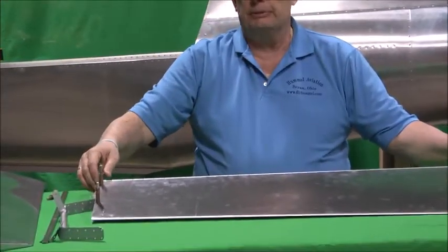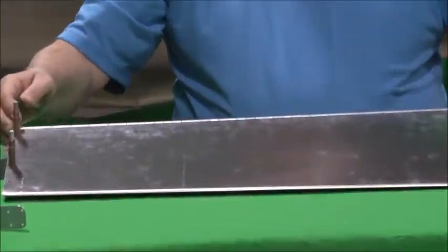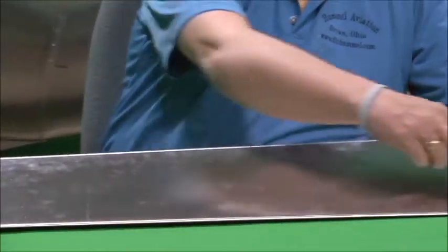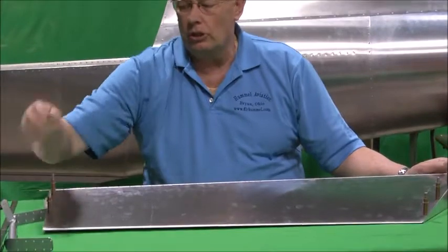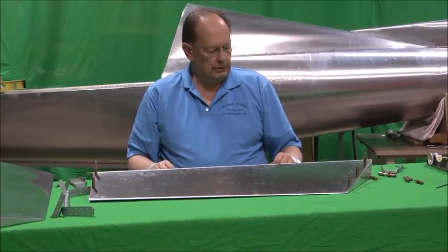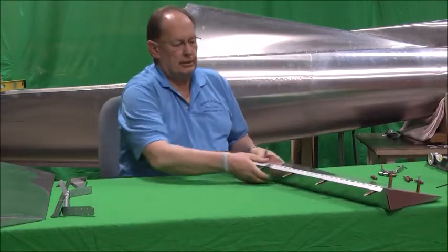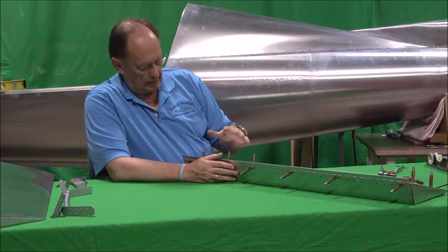I've had guys call me saying their elevators went together and they're twisted. Well, think about it — if these two are parallel and you move this straight in, this point here is going to be off the table. As we show on the planes, it's about 3/8ths of an inch. So when this is clicoed together, this is exactly how it should be — it should have a little bit of a twist. But this one's all clicoed together; we've got everything drilled out to the eighth-inch holes. We'll go ahead and rivet this up.